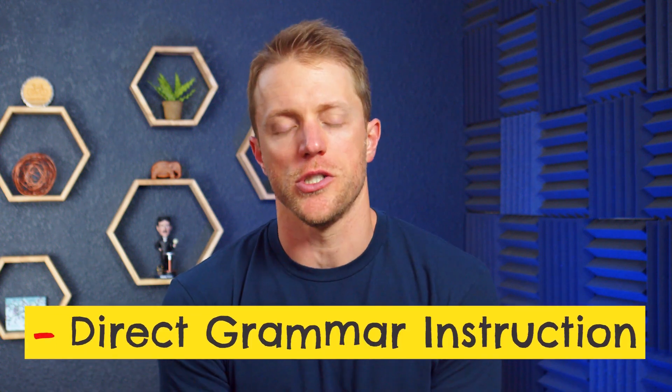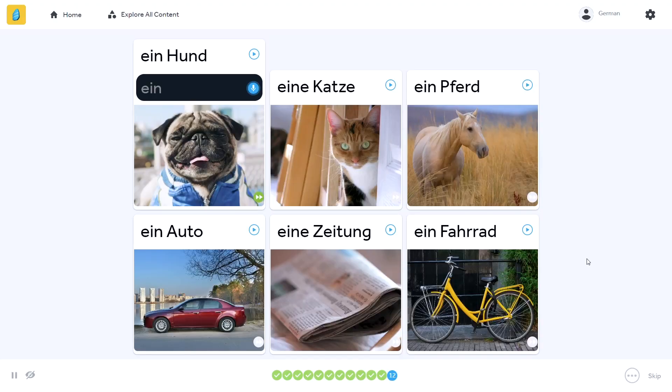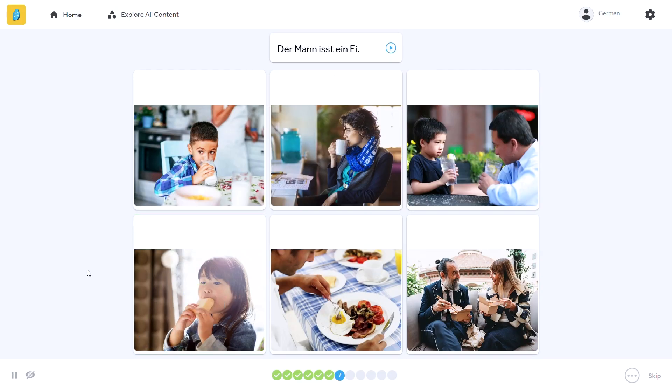The first negative of the Rosetta Stone program is the lack of direct grammar instruction. Rosetta Stone teaches grammar the same way they teach everything else — organically and through intuition. They don't just present you with a lesson about how to use modal verbs or how to talk in the past tense. Instead, they teach these things more indirectly through the picture-based drills. While there is some merit to this approach, I personally prefer more direct instruction when it comes to grammar. I'd rather have things explained to me in plain English up front about sentence structures and verb conjugations, then practice with speaking exercises, rather than trying to discover it for myself.